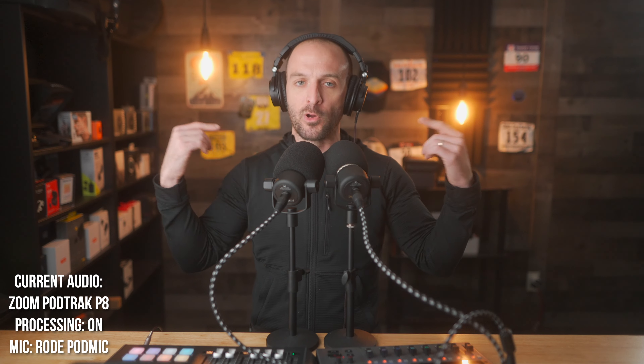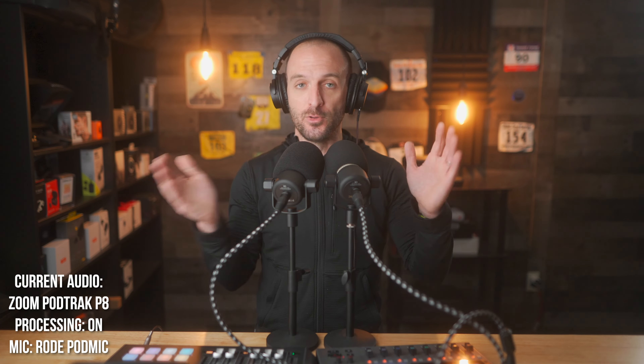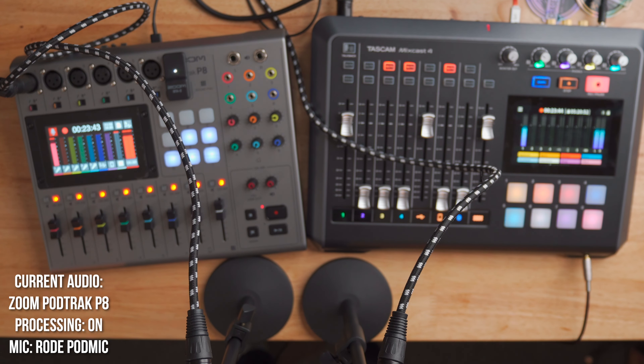Another feature both units share is a form of talkback — you can talk to people in the room with a microphone and they'll hear you, but that speech won't be recorded to the actual sound file. Both machines have a nice big display showing remaining storage time and recording duration. The Zoom PodTrack P8 also has a few extra features: you can actually edit your podcast directly on the machine — delete sections, add background music, normalize your audio — all without putting files on a computer. That's cool, though I find it easier to just do it on the computer.